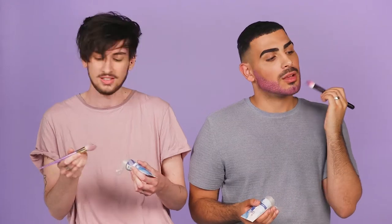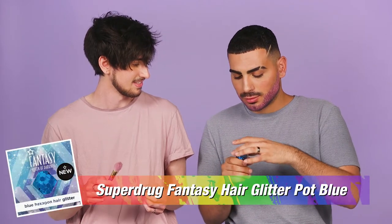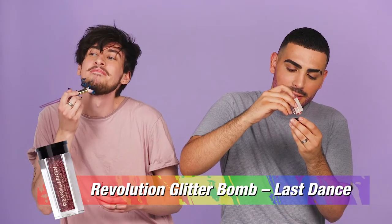Put some gel on and then what we're gonna do is get the glitter — let's do half a beard each time. Okay so this is your blue glitter. You can use your hands for it if you want, or you can dip it into the gel and apply. I'm gonna use this pinky glitter.